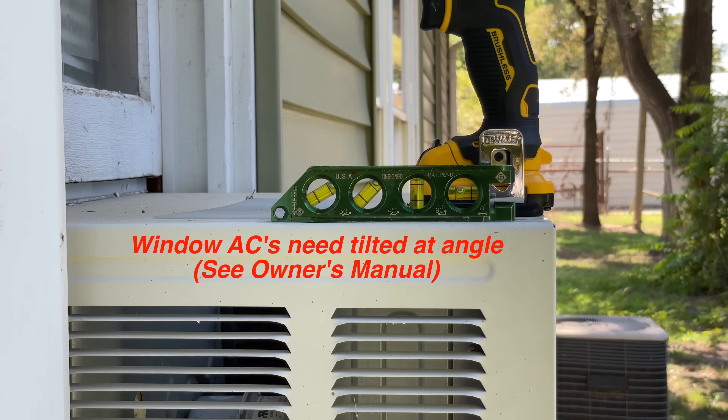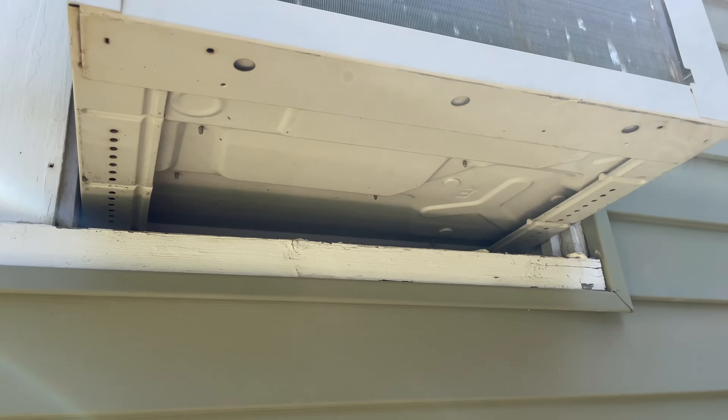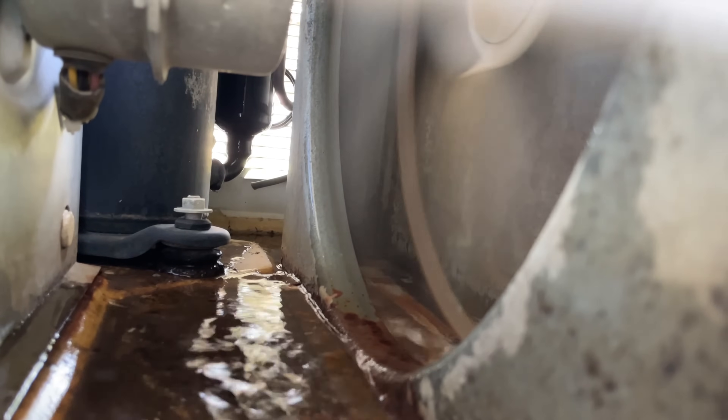I checked the level and you can see it's tilted just fine. You can see that this unit doesn't have any plugs or any holes. My next thought was that water was going to build up, eventually overflow, and ruin the system.